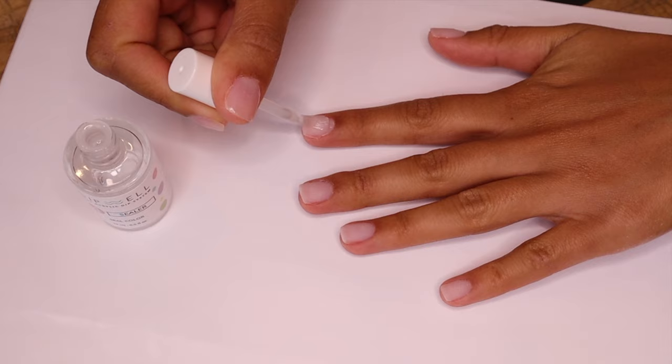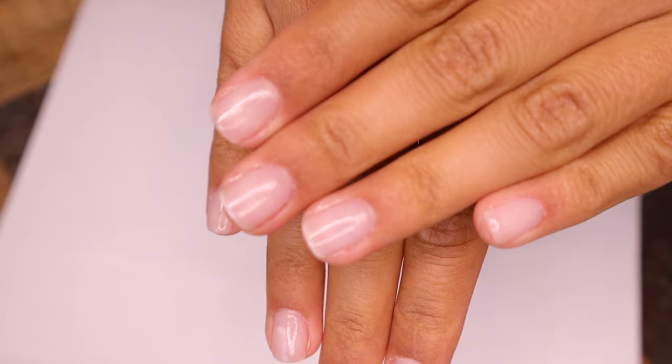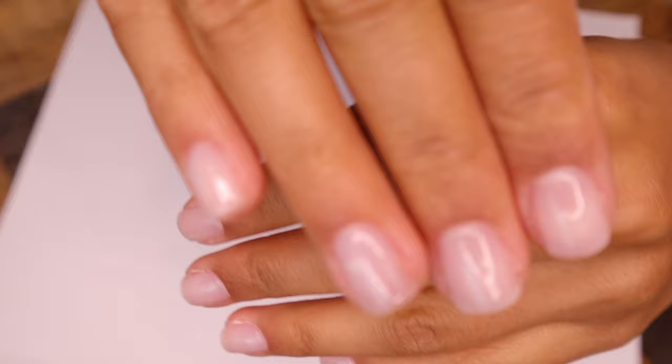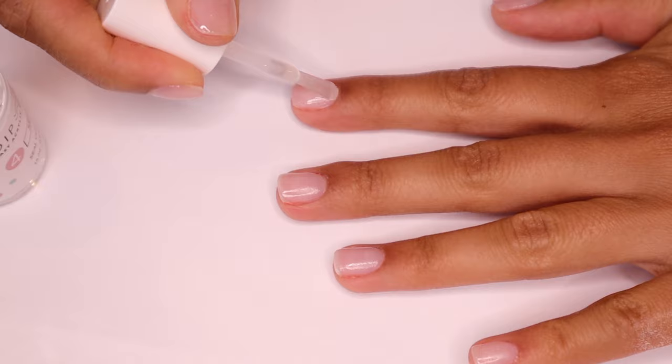Finally, we've made it to the last step, which is the sealer. This is what's going to make your nails look super shiny. If you like a matte finish, you can buy the matte sealer, but I love a glossy finish. Extra tip: if you want your nails to be super duper glossy, you can repeat steps three and four — the activator and the sealer.